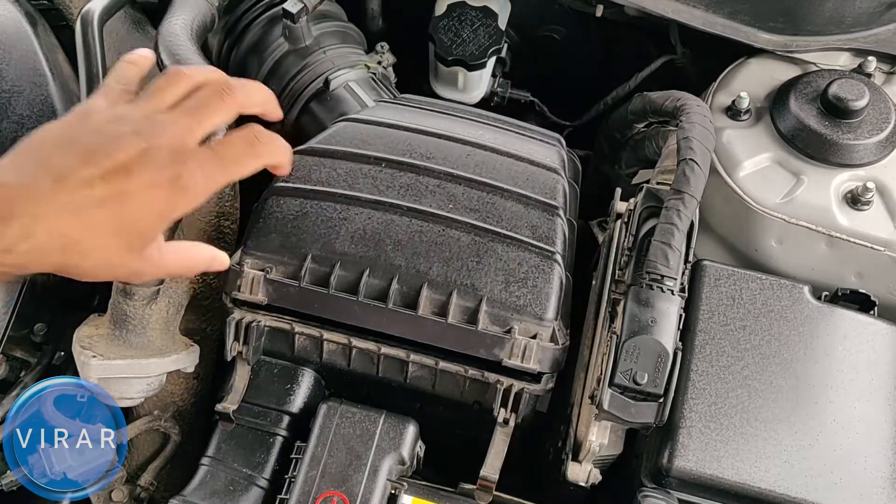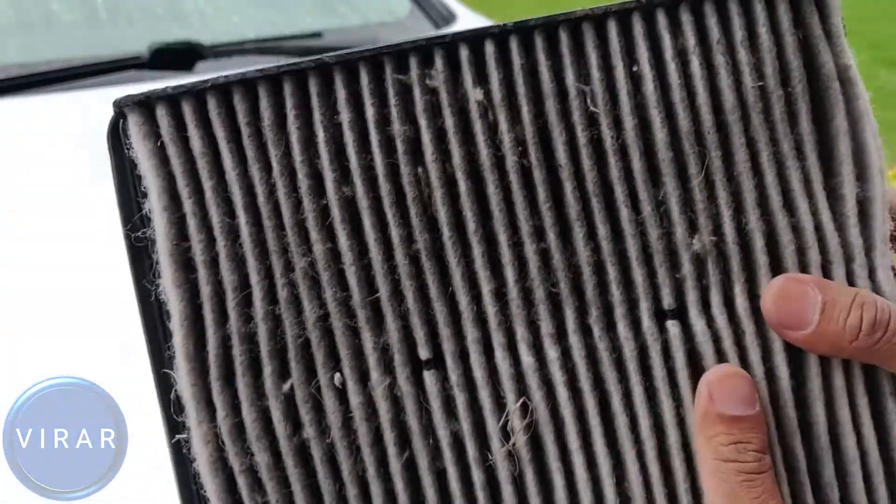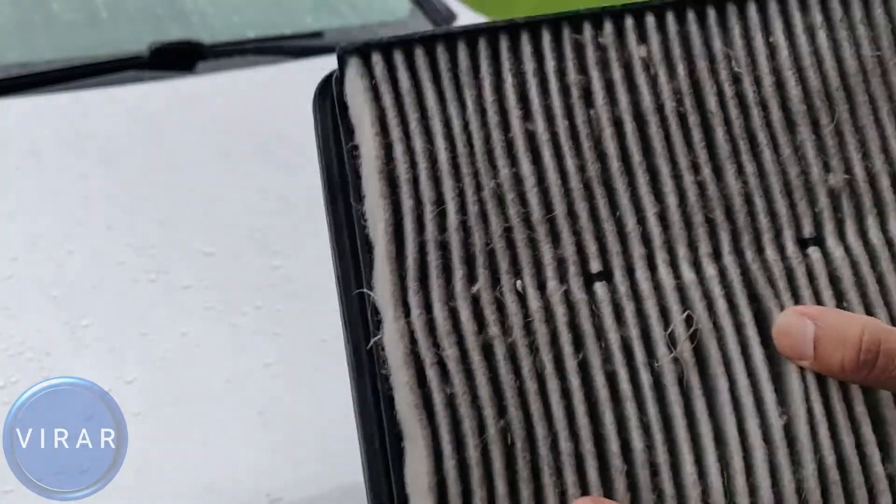Now let's take a look at that dirty filter that just came out. That thing looks nasty — looks clogged. There's all kinds of contaminants in the engine filter. Now, that's the filtered side,